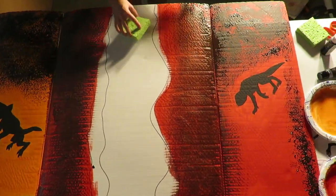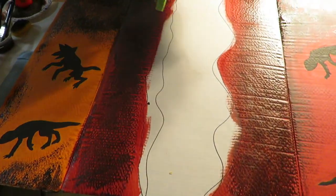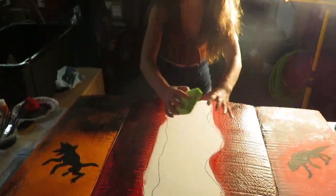What we are going to do now is we are going to lightly sponge in yellow. We are going to avoid the middle part because we are going to come in with fluorescent yellow and a tad of white to really create that opening.